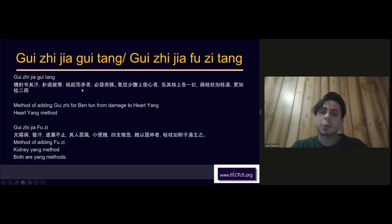He says it will inevitably effuse bentun — the qi will come from the lower abdomen and ascend upsurging into the heart. He says to moxa the red nodule where you fire needled with one cone on top of it, and then use Gui Zhi plus more Gui Zhi — adding two more liang of Gui Zhi. If you use one liang as three grams, your Gui Zhi becomes 15 grams.